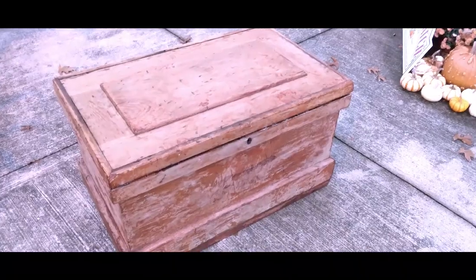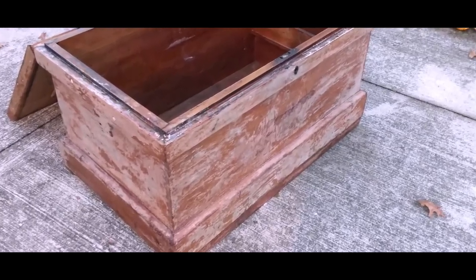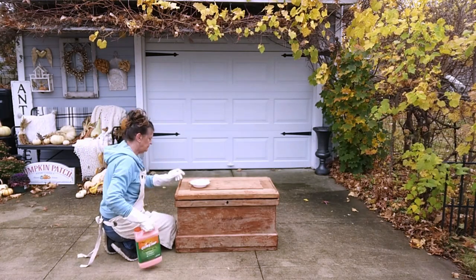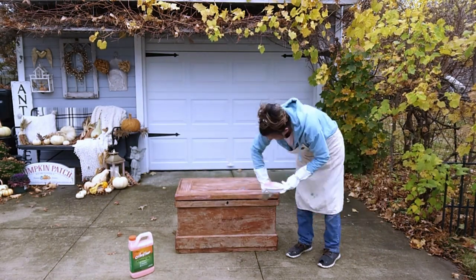It's definitely going to need a second coat, but like I said, it doesn't surprise me. This time I'm going to only let it sit for about an hour and then come back with steel wool to remove it.